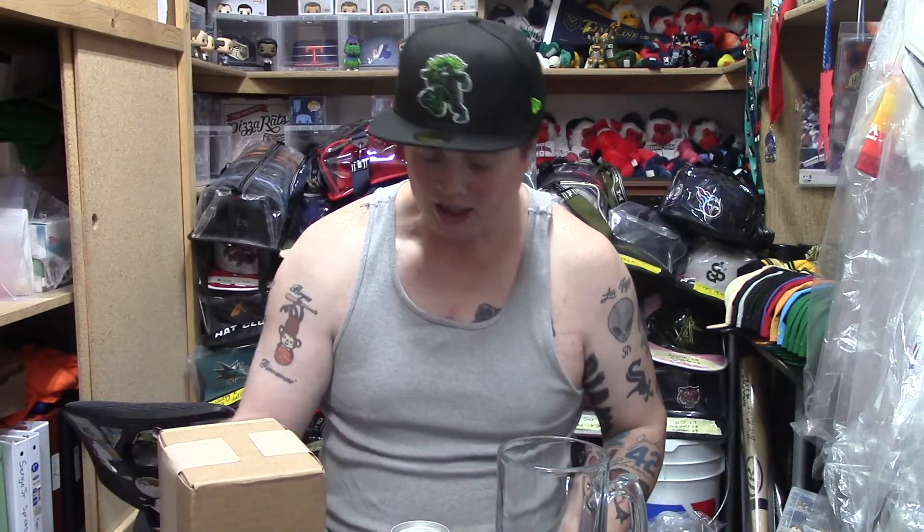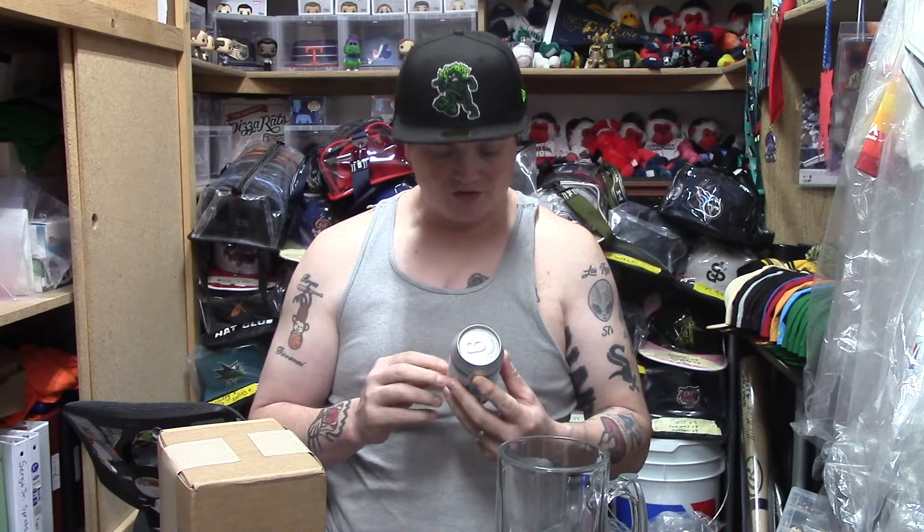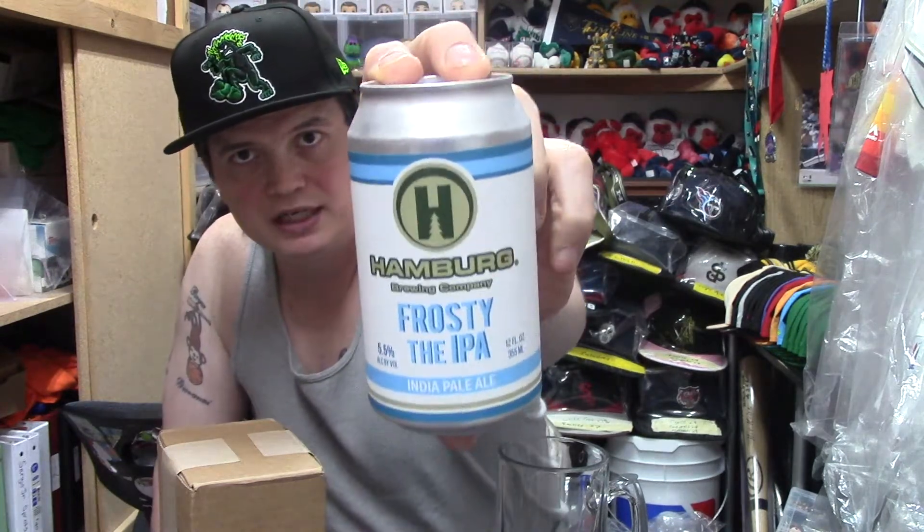What is going on everybody, this is Sergio G, PHC — Professional Hat Collector. I haven't done a Funko Pop and beer review for a while, so I thought I would get on and do another video. A friend on Instagram named Spidey18 sent me this awesome beer from a company called Hamburg Brewing Company — it's called Frosty the IPA.